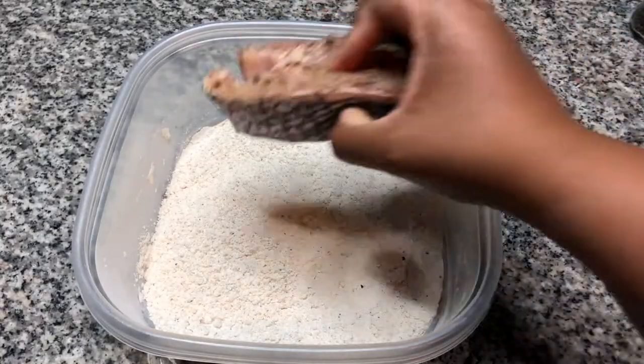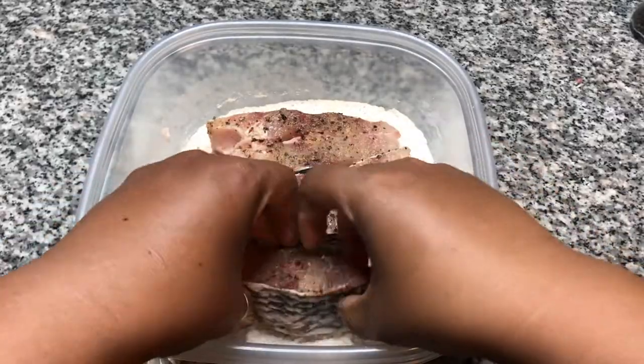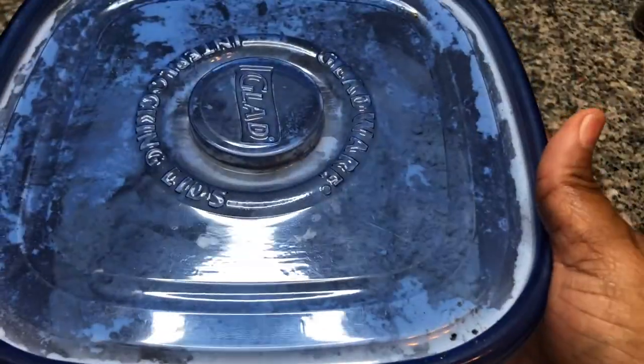I'm going to add our first few pieces of fish that we're going to fry. Let's pop those in, put the top on — you guys know the deal here. Shake. Alright, let's get frying.